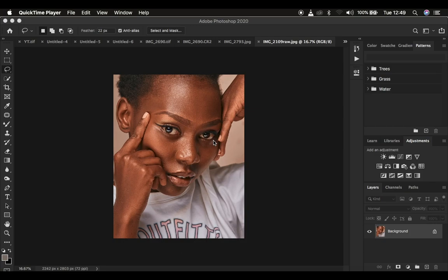Right now, this is the image we're going to be using for demonstration purposes, and I want to give you these tips.